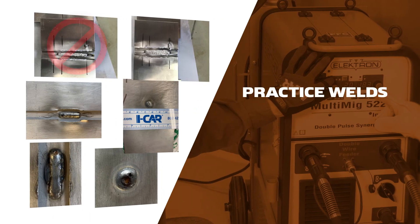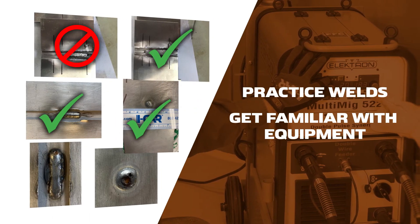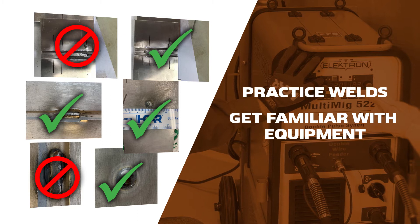Practice your welds and improve familiarity of the equipment setup, adjustments, and operation before the event.